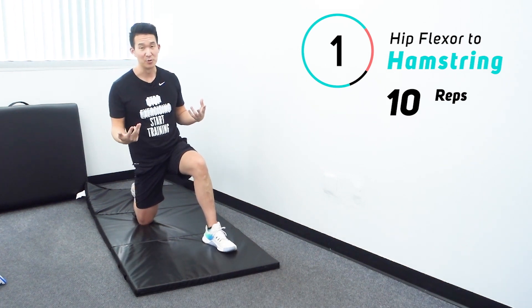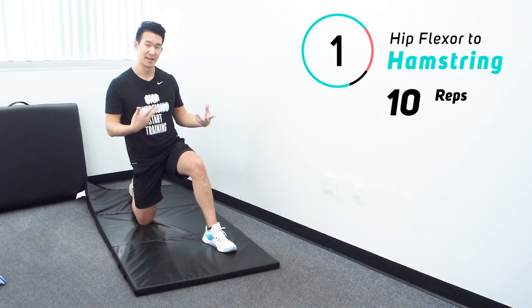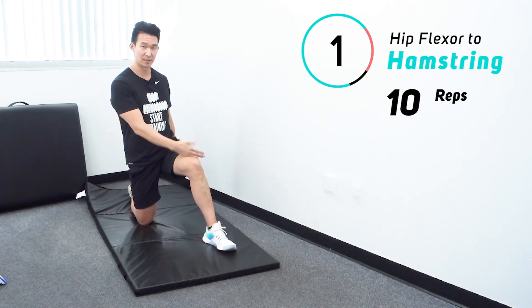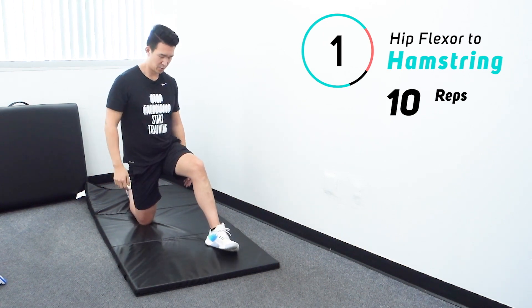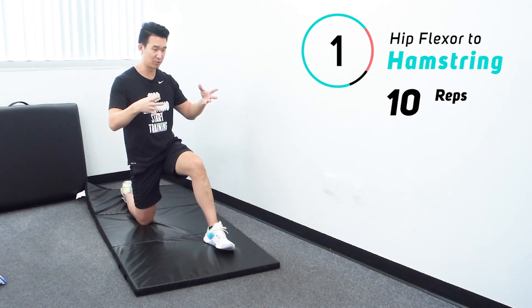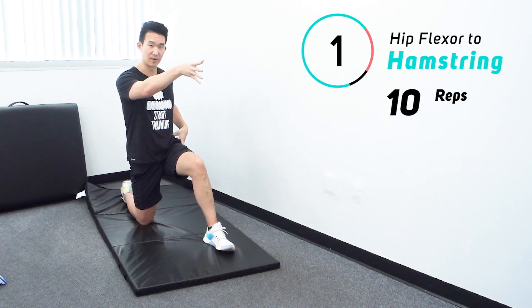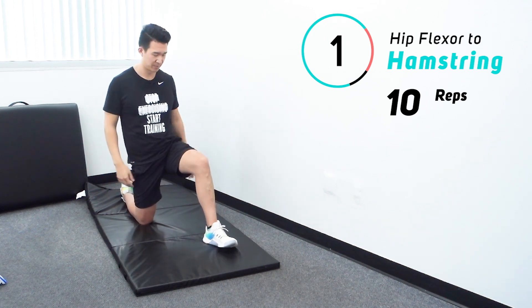Because this counts for two, we're going to do 10 reps on each side — a nice good rhythm, not too fast, not too slow. We'll do 10 on the left, 10 on the right. Try to keep everything pointing in one direction — hips, shoulders, and head pointing forward. Don't let anything open up too much.